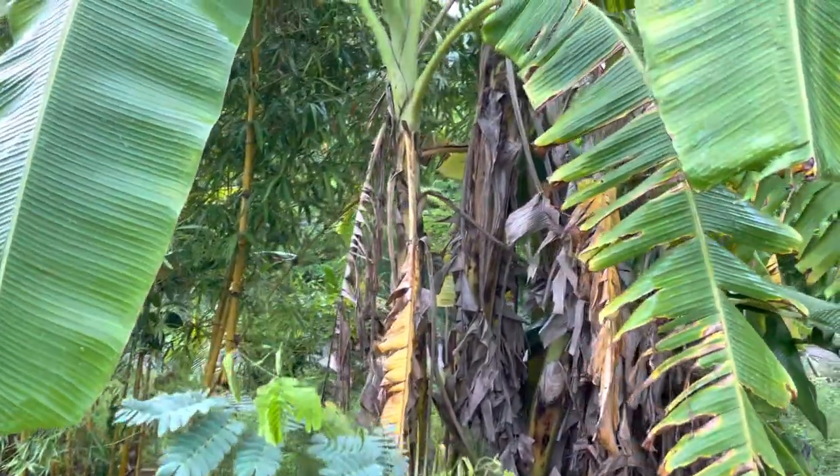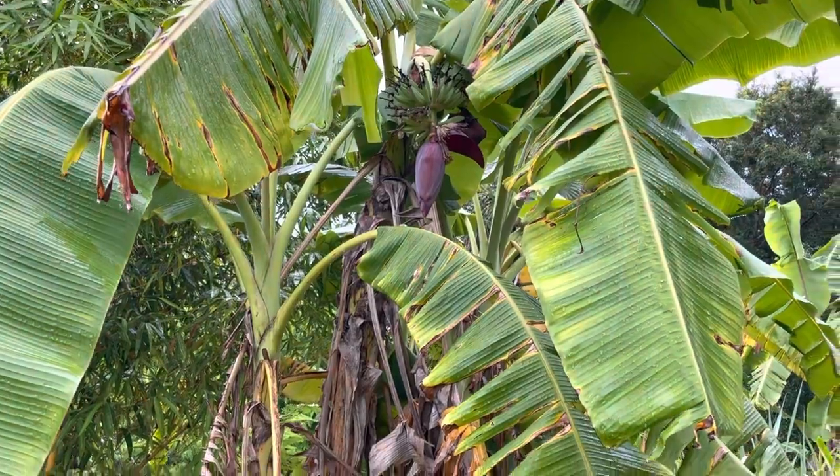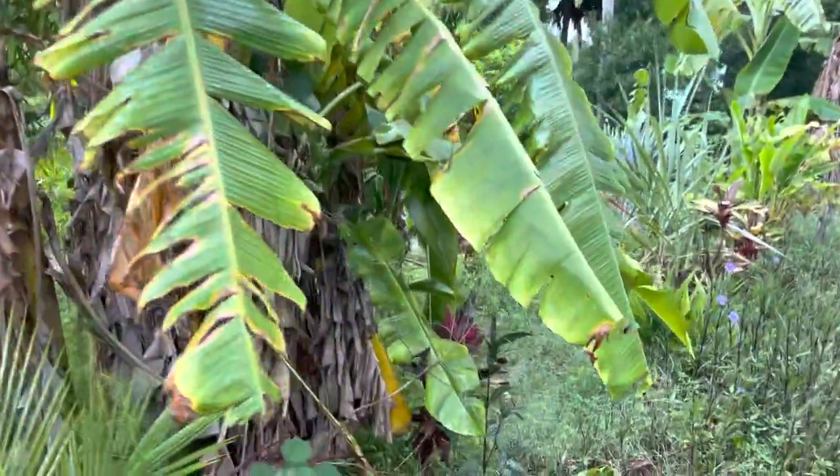This is Florida Natural Farming at Frog Valley Tropical Fruit Farm. Today I'm going to talk about bananas and our regenerative farm system here.